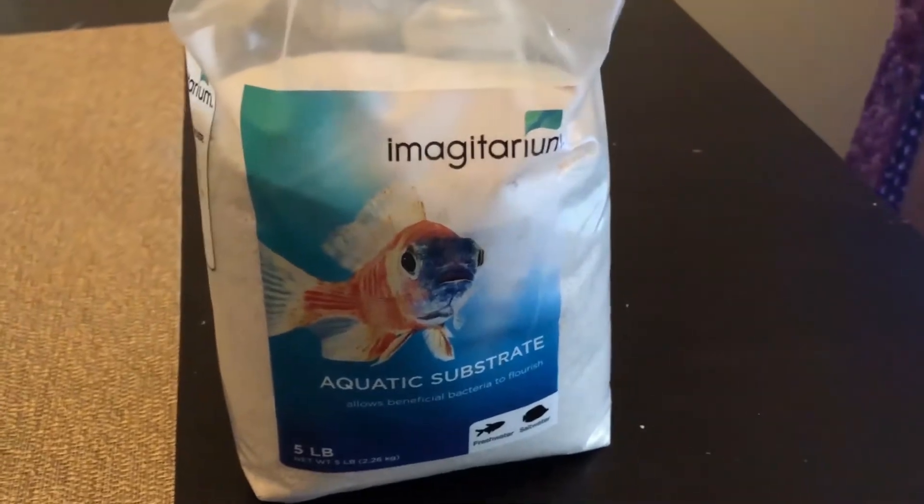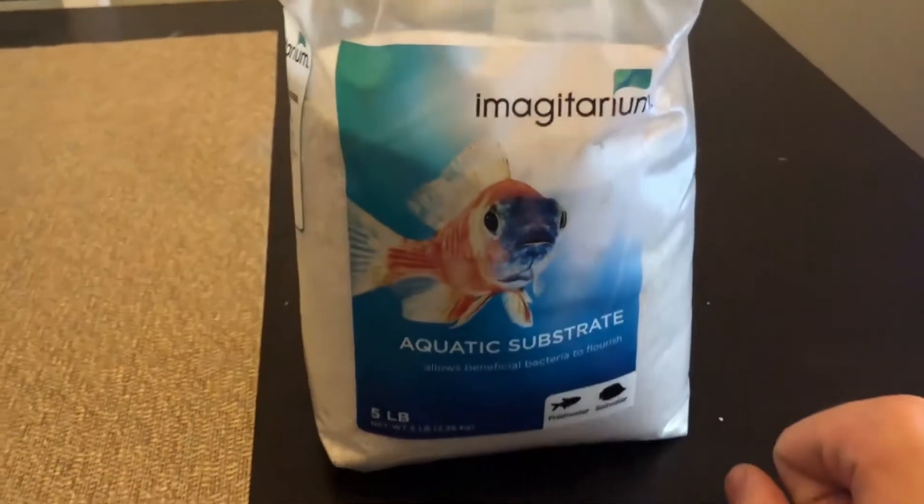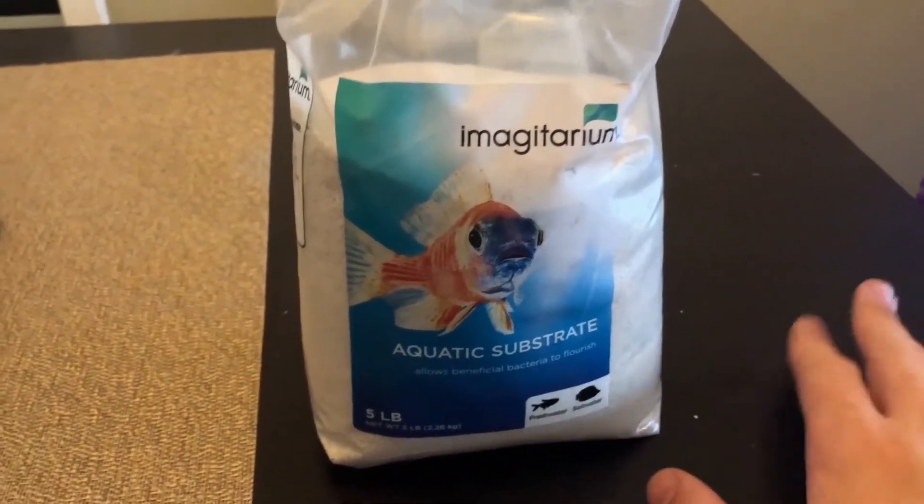All in all, this is great, inexpensive sand that can be used for succulent gardens as well as aquariums.